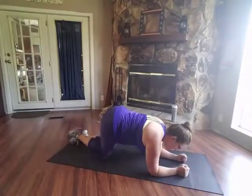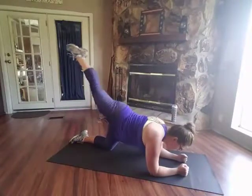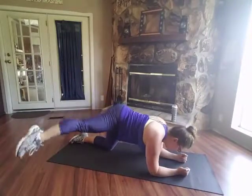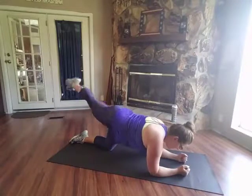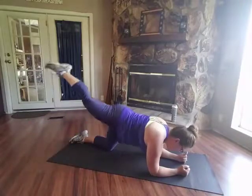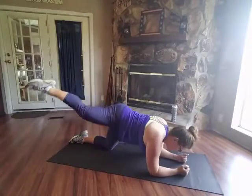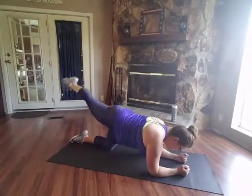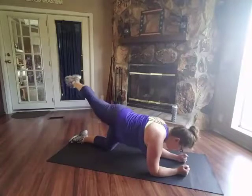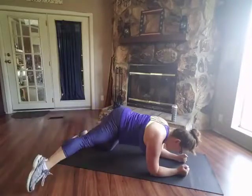Alright, are we ready? Toe out, up and over. Up and over. Good job. Get those abs pulled in. Make sure you're breathing. Good job. Make sure you're breathing. Do three more. One. Two. Three.